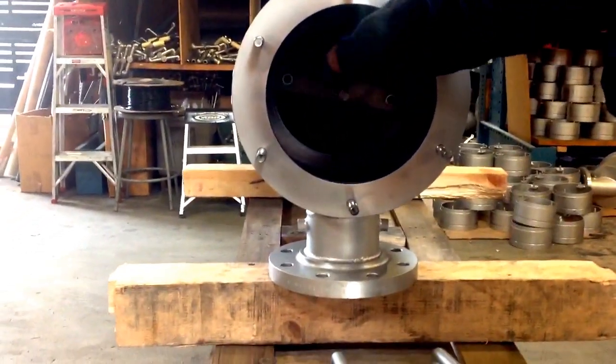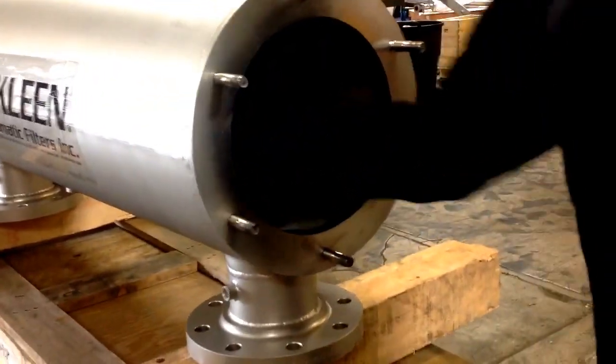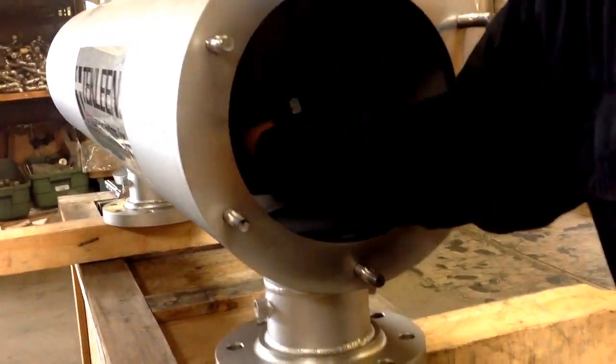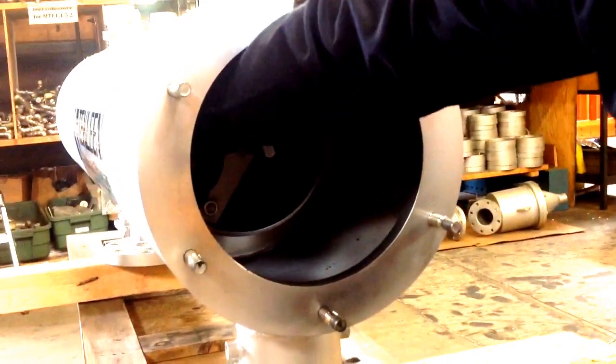Once the o-ring holder touches the bulkhead, you try to twist and push — twist and push at the same time. You try to feel the o-ring.